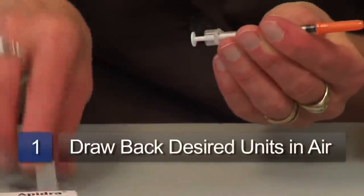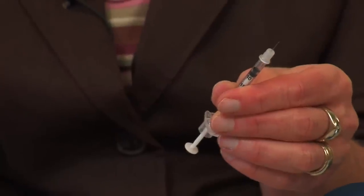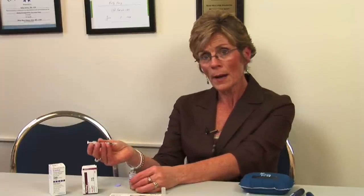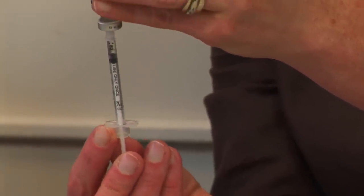With a vial and syringe, we pull off the plastic piece and the cover, and we draw back however many units of air we're going to need, because first we have to put air in to match the amount of insulin we're going to take out so we don't create a vacuum in the bottle — otherwise we'll have a hard time getting the insulin out. So I'm going to draw back five units of air, put that in, flip it over, and draw back five units of insulin.